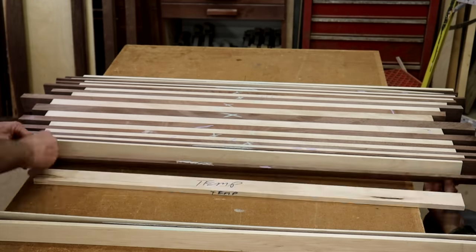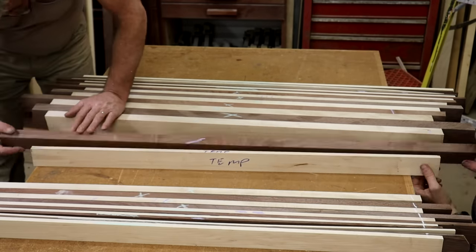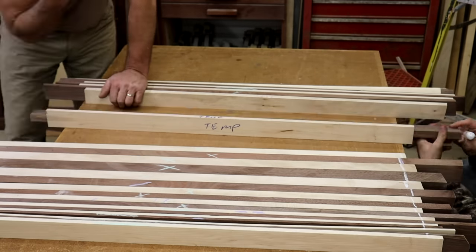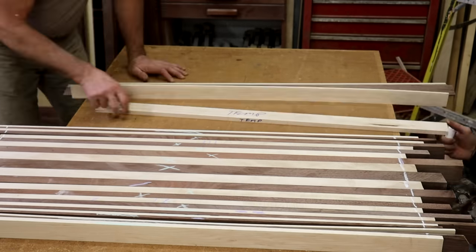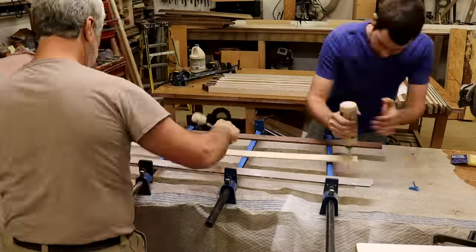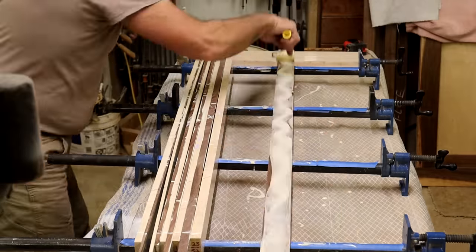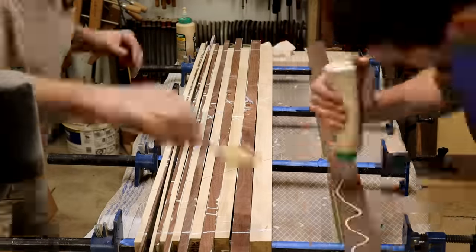After we got it all laid out, we're marking these boards with a template which indicates the length of usable wood we need. Because these strips have some defects like cracks in the ends, we want to mark them so all that gets cut off and won't end up in the finished boards. This is a pretty big, fairly complicated glue up, but with two people it actually goes very easily — it was a very quick glue up.